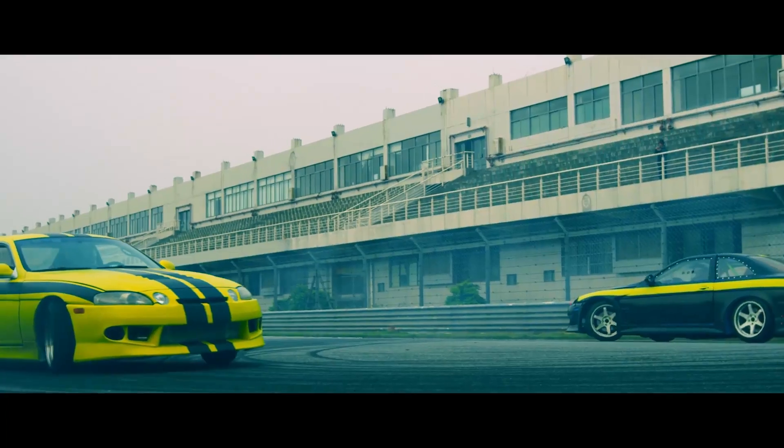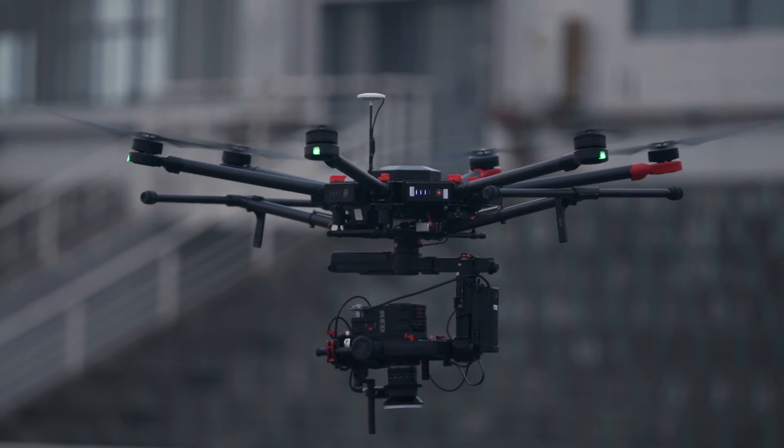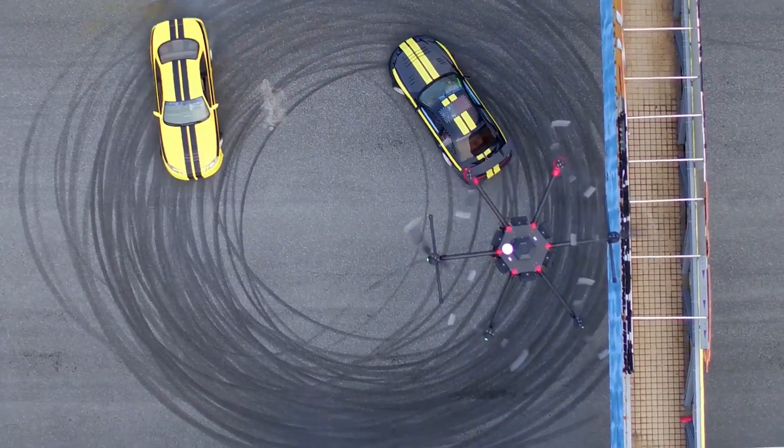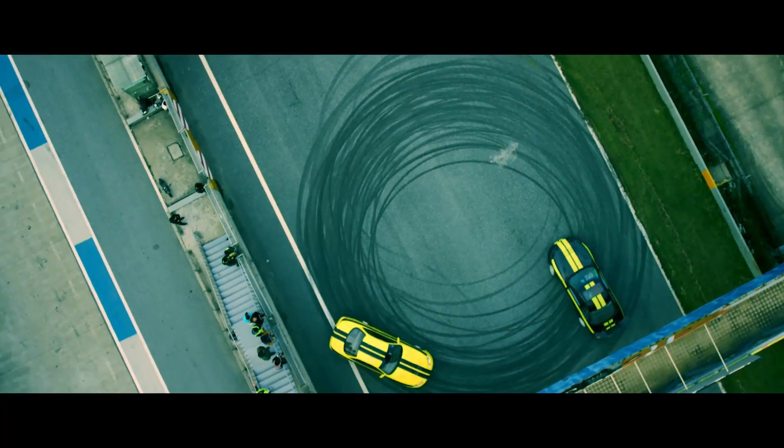Another really cool shot we did today was our 360 donut shot. We were able to put the camera on the heavy lifter again, and with the Ronin we were able to follow the car 360 degrees as it's doing donuts around us.